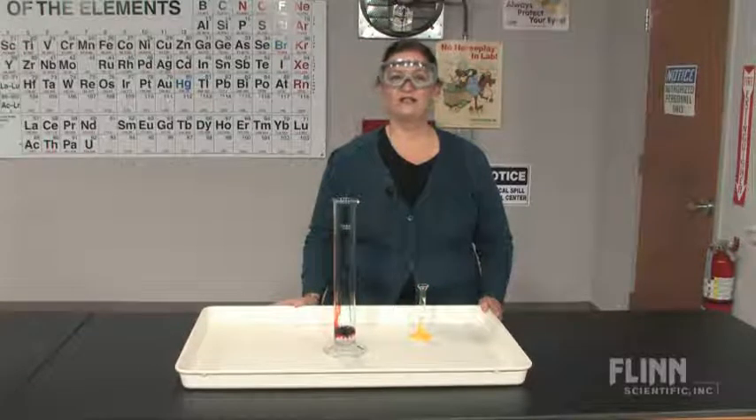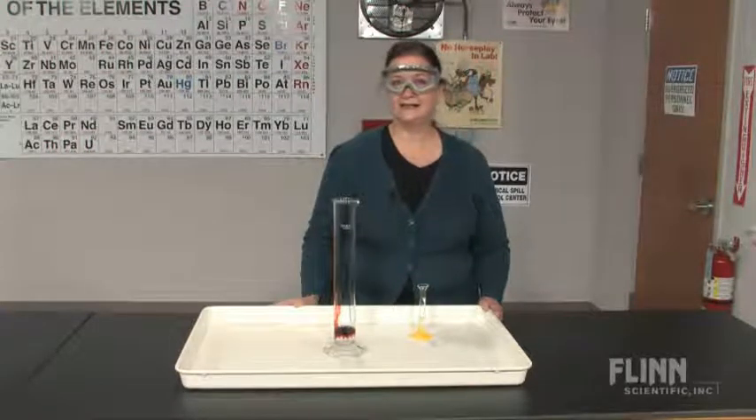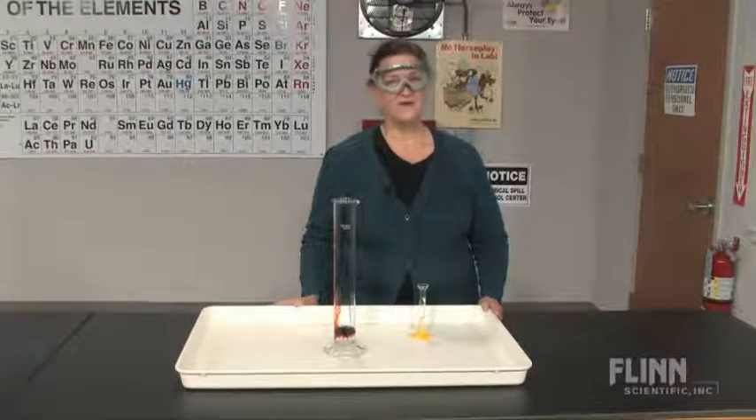With this must-have tray, you will enjoy performing demonstrations such as Sudsy Kinetics, Chemiluminescent Elephant's Toothpaste, Orange Juice to Strawberry Float, and many, many more, including Old Foamy.